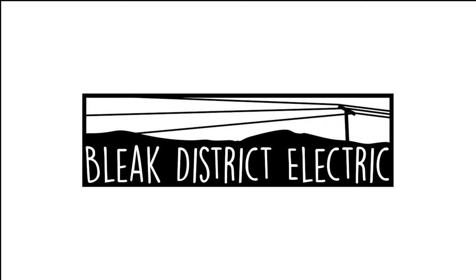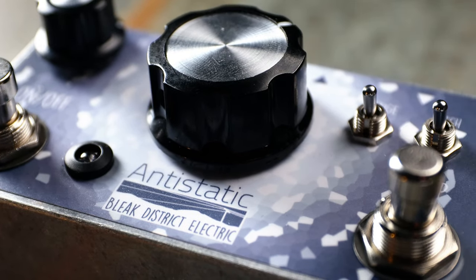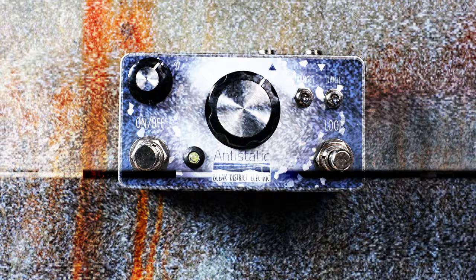Welcome to Bleak District Electric and the Anti-Static, probably your new favorite pedal. The Anti-Static has two main features. Firstly, it's a velcro CMOS fuzz. Let's hear it in action.